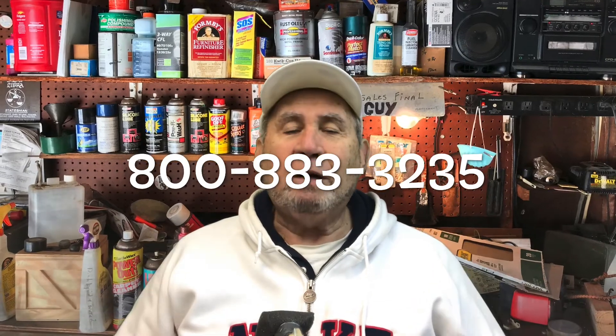Hope that was helpful. Happy holidays, everybody. See you next time. Thank you.